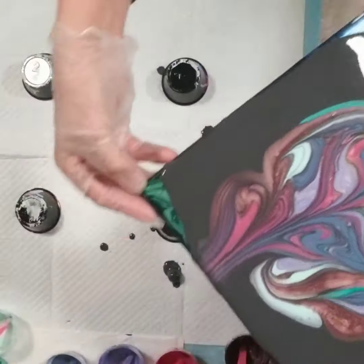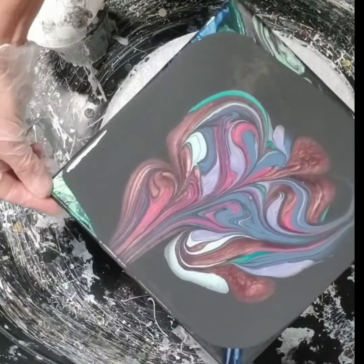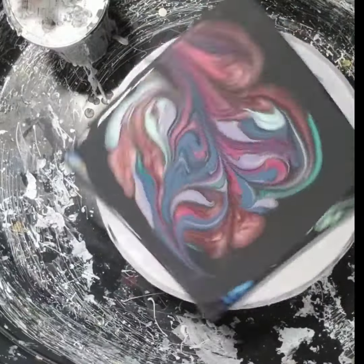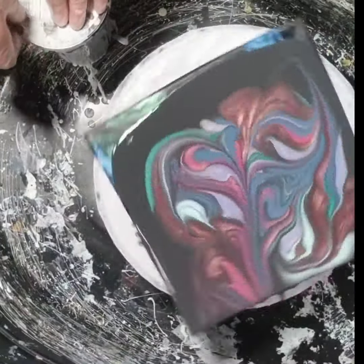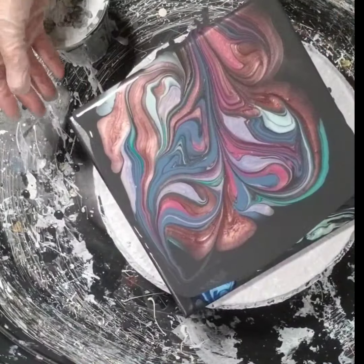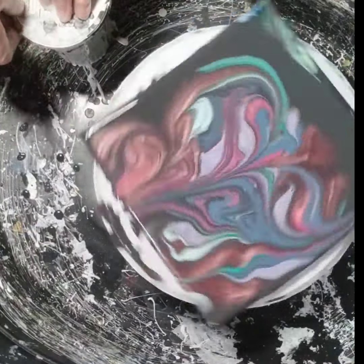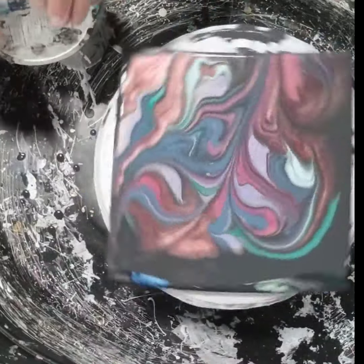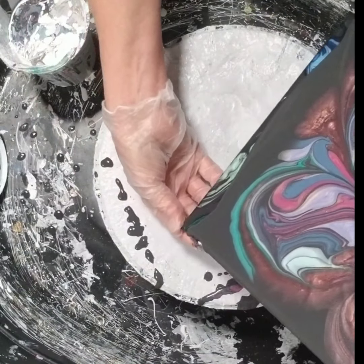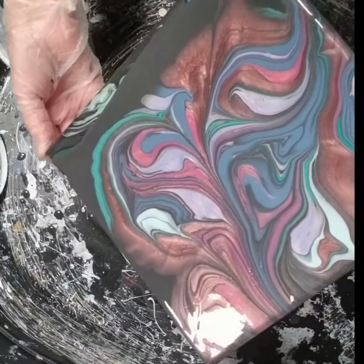All right, I am going to — there we go, it worked. Now as you can see, there's a lot of paint here, so we're just going to go slow and it's going to start spinning off. Back the other way. Just might have to tilt it — it's not coming the way I want it to.